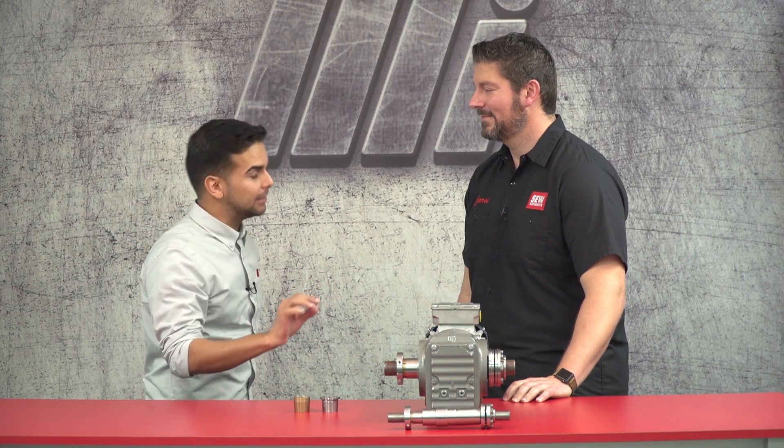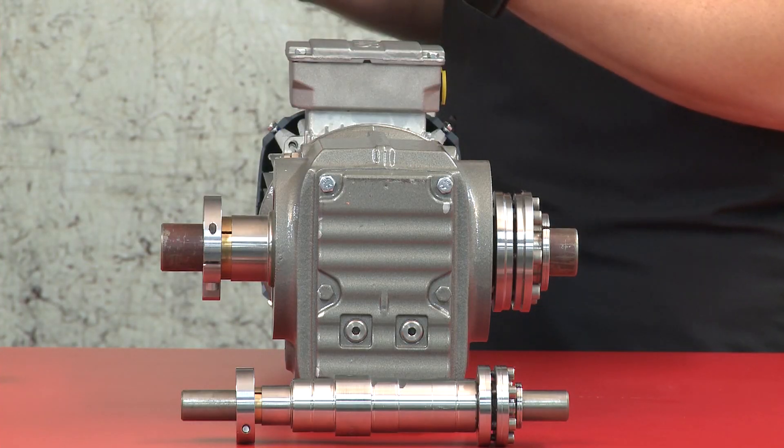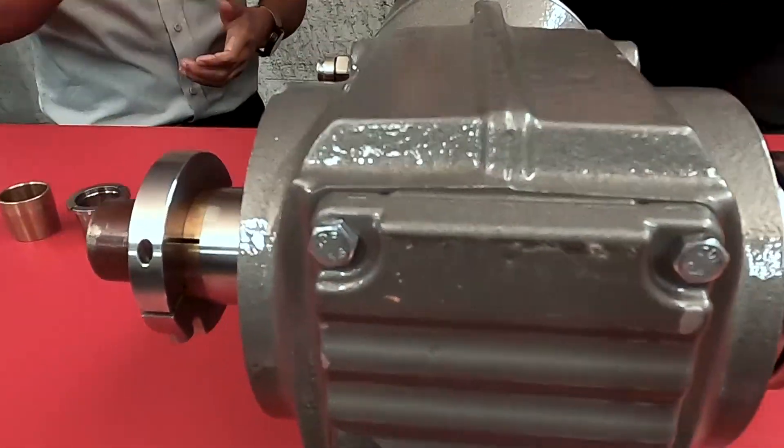So first off, can you tell us what the torque lock hollow shaft mounting system is? Well, it's our patented design as I mentioned earlier, but what it's designed to do is to make it easier to take a gearbox on and off of a customer's equipment. A lot of downtime is related to people struggling to get their shaft off of the gearbox shaft or vice versa, and so the torque lock system with a couple of bushings that are installed here enables you to do that.